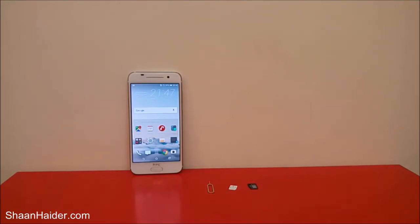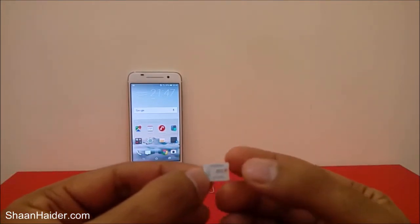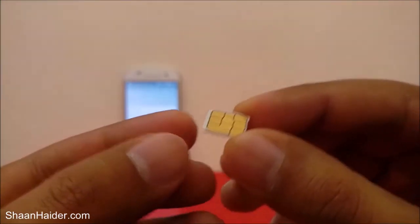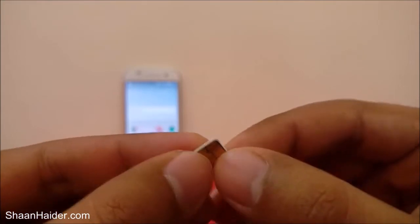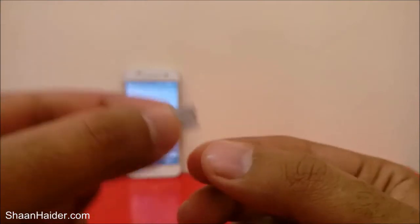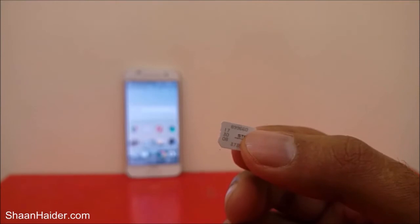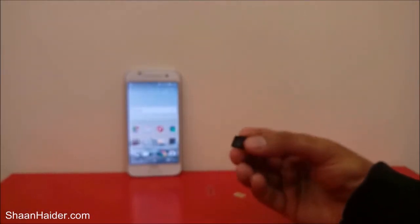The HTC One A9 has a nano SIM card slot, so you need a nano SIM. If you have a regular mini SIM or micro SIM, you'll need to get a new nano SIM or cut your existing one to fit. It's better to get a new one from your service provider instead of cutting your existing SIM card.